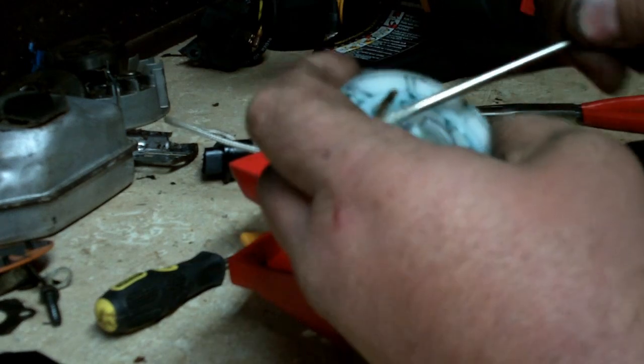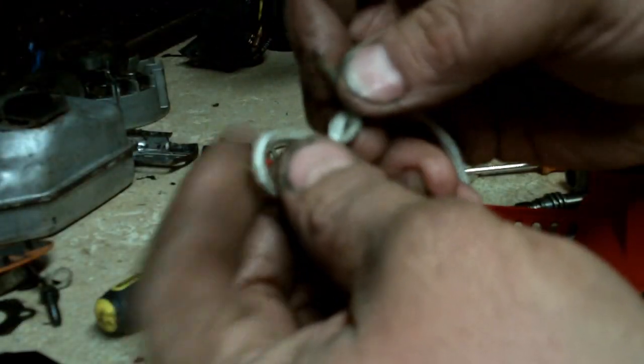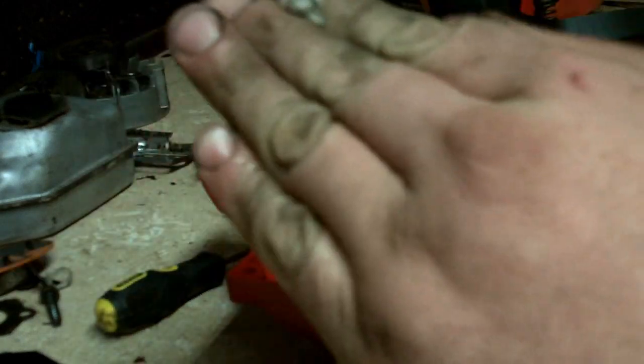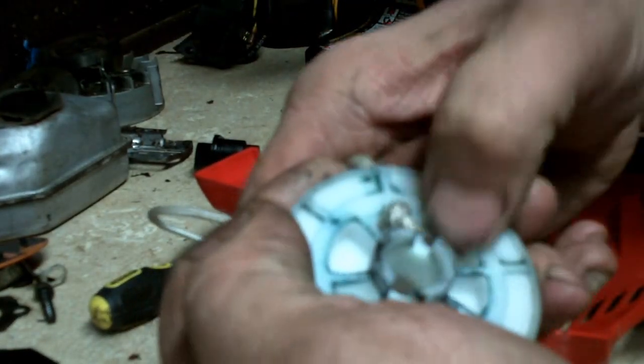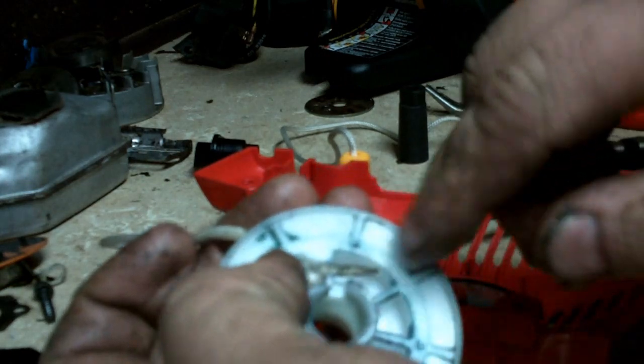I'm going to show you the knot I like to use — just a figure eight knot. Go around and back through. That leaves a good solid base for the rope to sit against when you pull it back through the rope rotor. Pull it tight. If you have a little bit left over, that's okay — you can tuck it and shove it down in there. If you have too much, you can always trim it off.